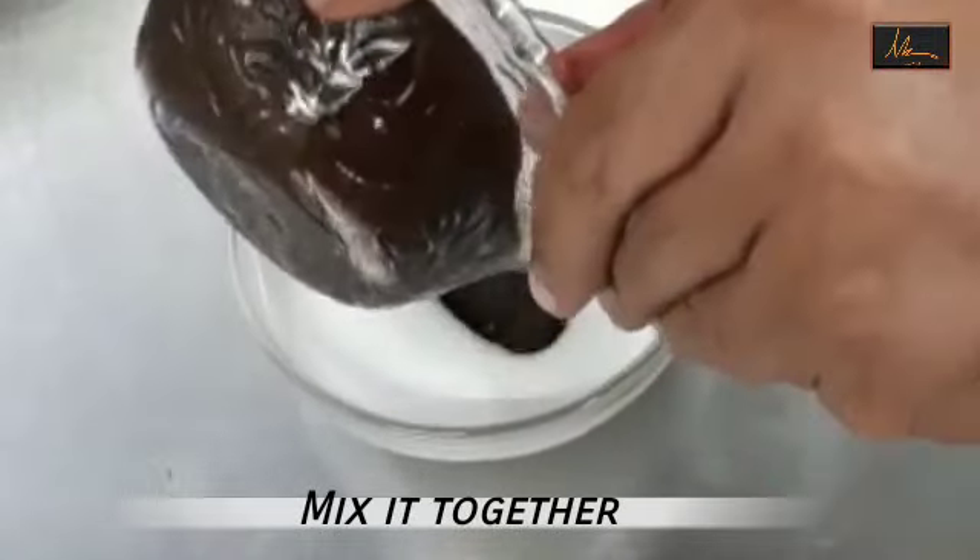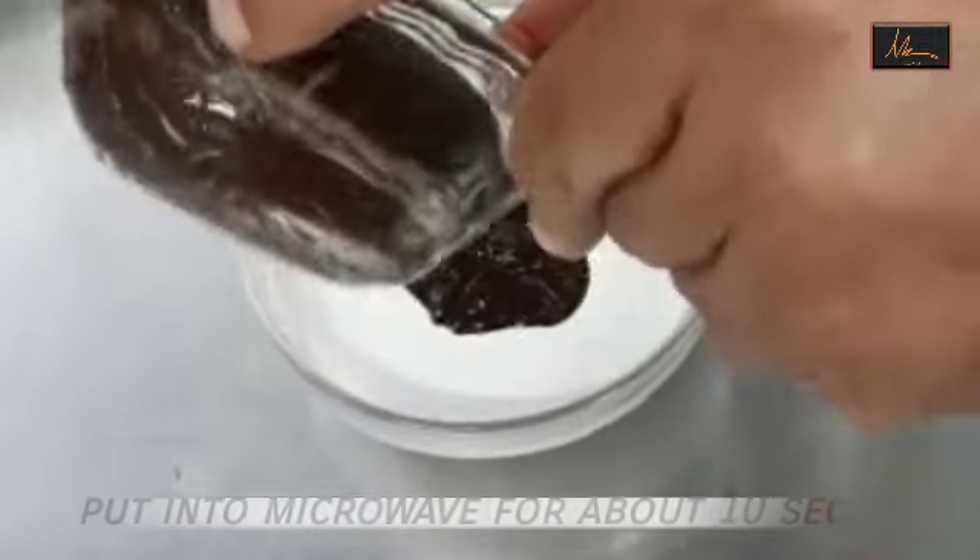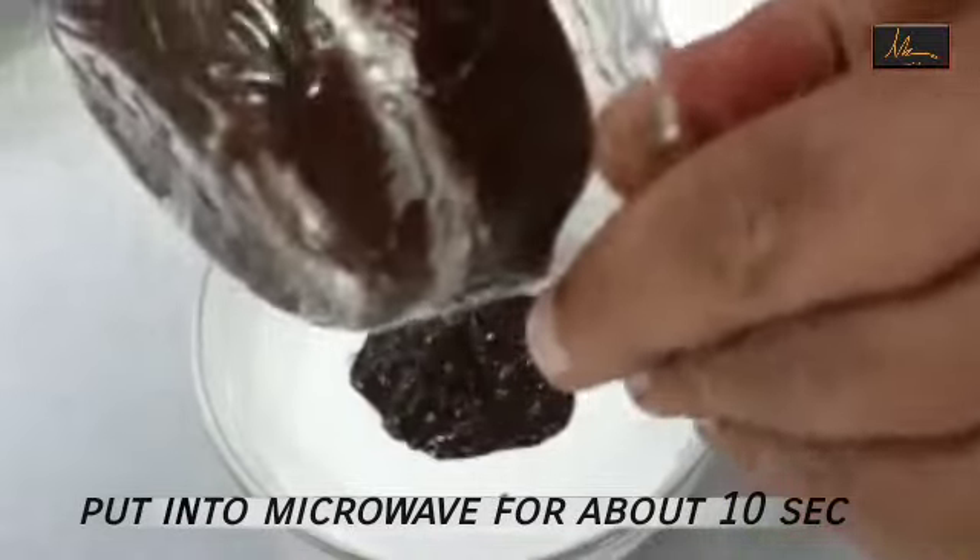Next I will take the melted chocolate and the cream and mix them together, and I will microwave it for about 10 seconds so that it's mixed well. This has been melted and as you can see it's ready.